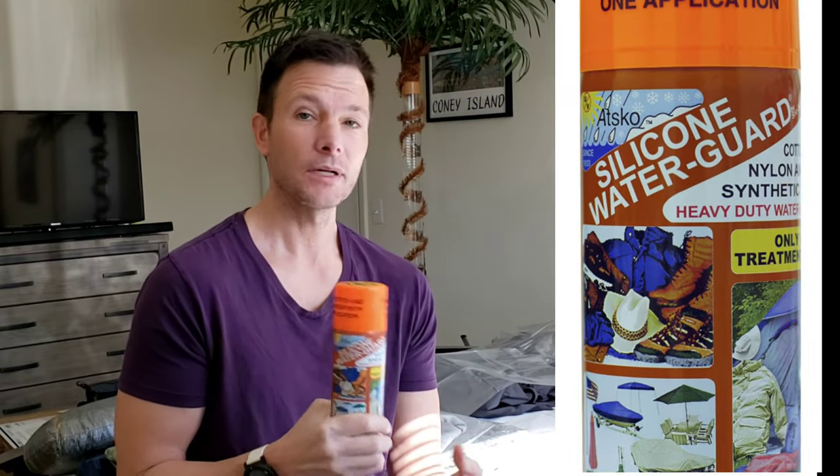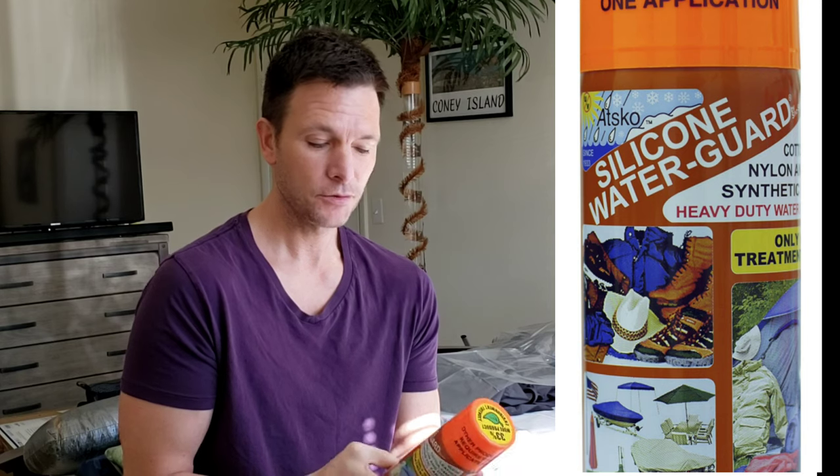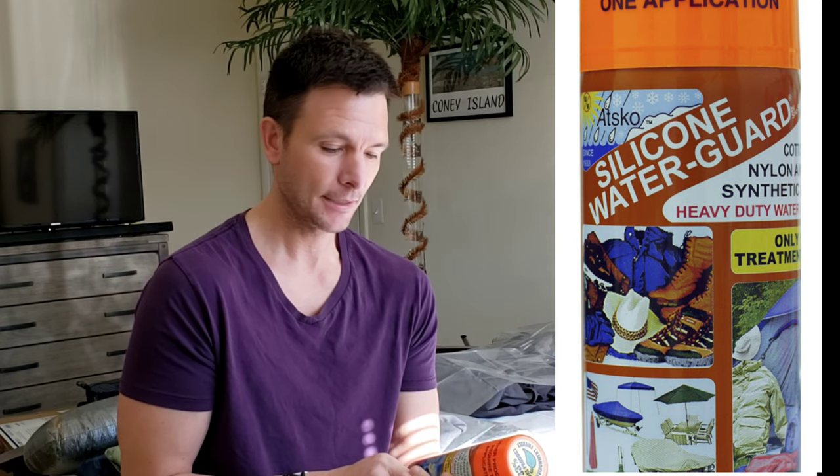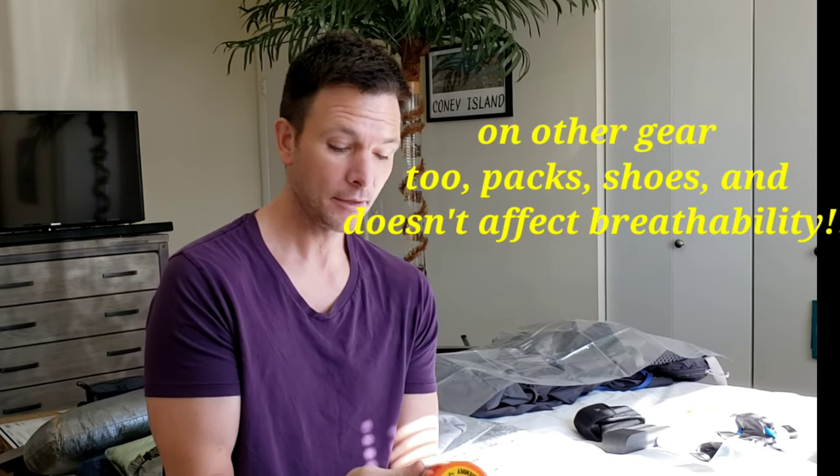I was wondering how to go about waterproofing silnylon tents, because a lot of products will damage them. I was talking to the guys over at Tarp Tent and wanted to know how to add a waterproofing treatment that wouldn't hurt it. There's this product made by ATSCO called Silicone Water Guard, and this is actually what a lot of the companies that make silnylon tents use — so it's safe to use on silnylon tents. You want to clean off the tent and spray it.